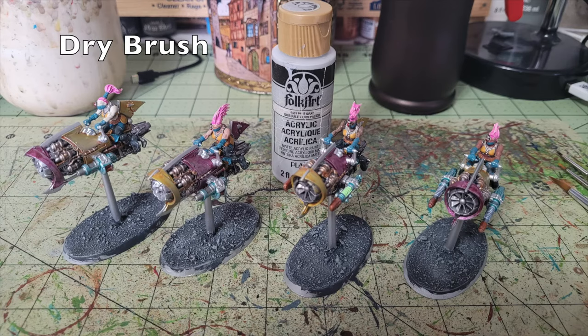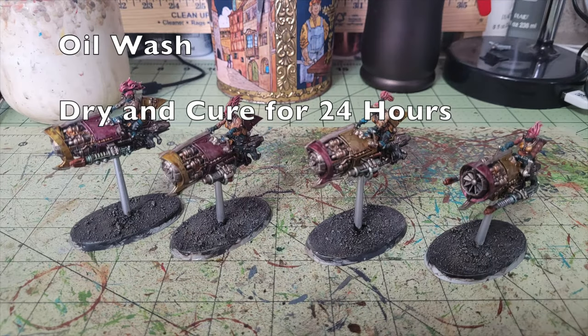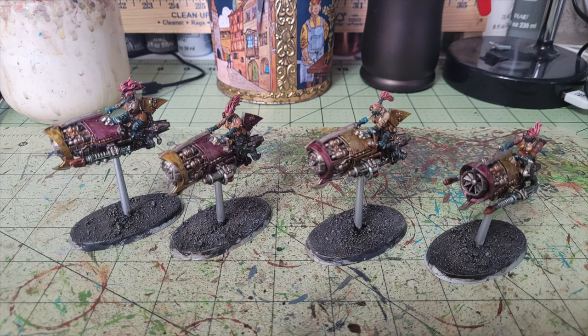Then one more dry brush with Folk Art Pale Gray, 75 cents, to create that ashy, crusted, burnt-out look synonymous with the ash waste. Now for the oil wash — most people use Army Painter Strong Tone or Soft Tone, which is perfectly fine, but Army Painter Strong Tone costs $32 per can. Instead I use Minwax Polycrylic Polyshade in Mission Oak color, which does exactly the same thing for just $7 at Walmart. As you can see in this video clip, I painted the entire miniature — riders, vehicles, and bases — with that wash.